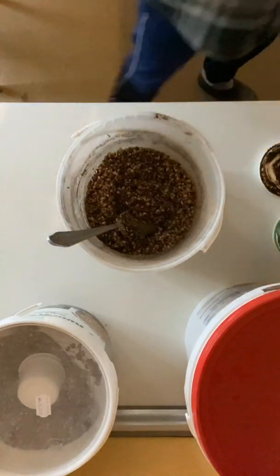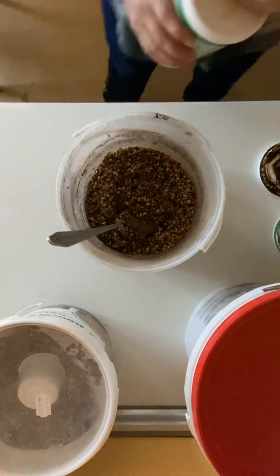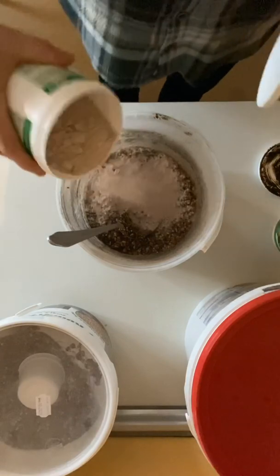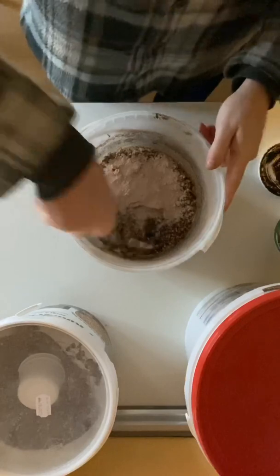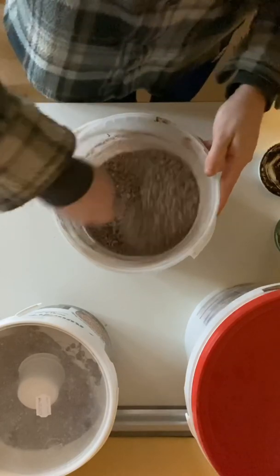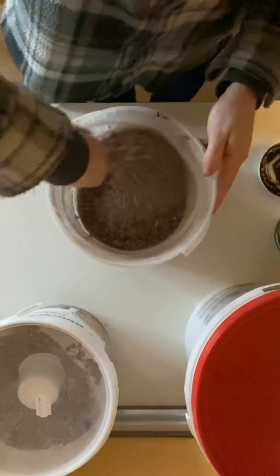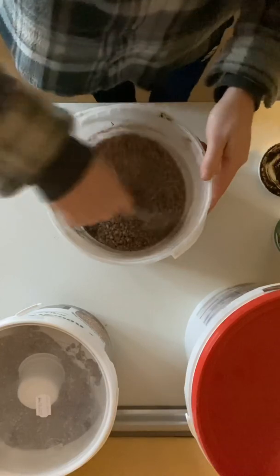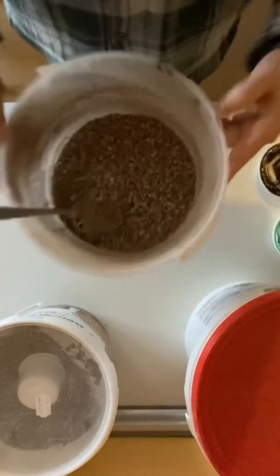Dann nehmen wir unseren Futterkalk. Dann rollen wir den Futterkalk drüber. Wie man sieht, findet das Opti-Brett im Futterkalk super an das Futter.